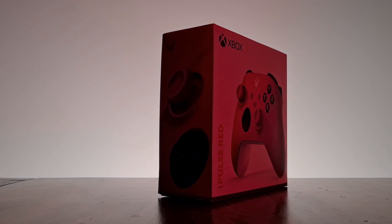What's up YouTube? My name is Gablar88 and I am back yet again with another brand new video. We're going to be taking a closer look at the Pulse Red controller. Retailing for around £55 in the UK, the Pulse Red controller is, other than the colour, exactly the same as the other controllers in the range.